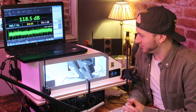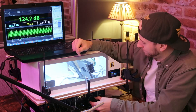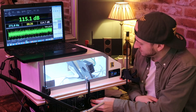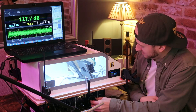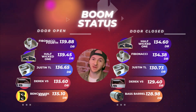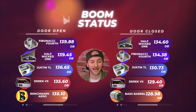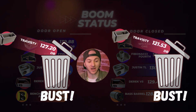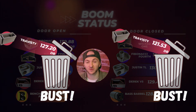Door closed now. 124.3, 129, 115, and 117 — a little bit louder there on the 60 with the door closed. So where does that place the 'Travesty' — that's the name I'm calling it — on the leaderboard? Unfortunately, we don't even make our way onto boom status at all. With a 127.2 dB average with the door open and a 121.53 dB average with the door closed, this box makes its way straight into bust status.